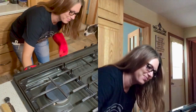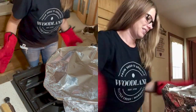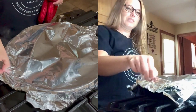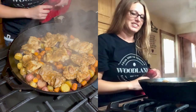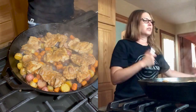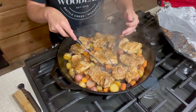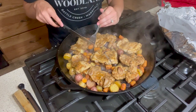Let's take it out of the oven. Again, this is very hot, so please be careful. It looks so good! Take a knife, make sure the chicken is cooked through — and it is. It's nice and tender and juicy. The potatoes are done and the carrots are perfect!